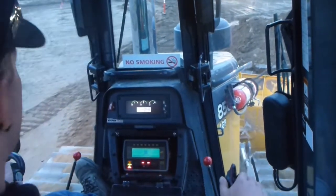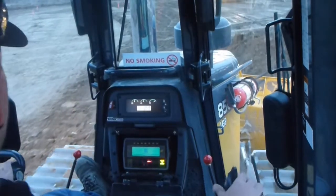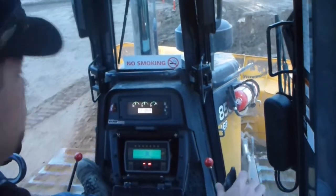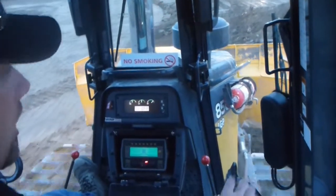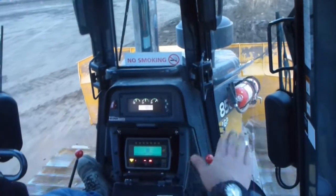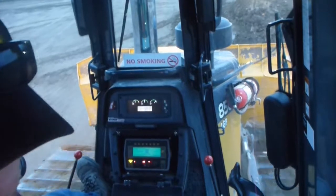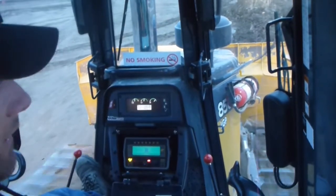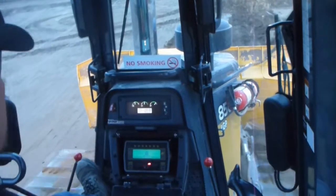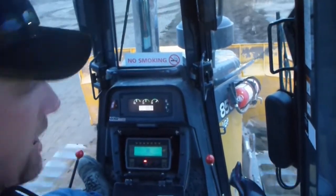I hit the grid in a couple spots. Got trucks pulling dirt in here, and on top of the grid with such little cover, it's shifting the grid underground and it's waving. It's not at the right elevation — roughly just in the middle. So I'm going to hit the thing a couple times, but I'm going to do my best not to.